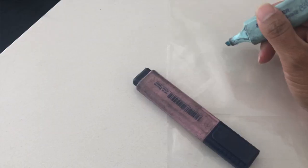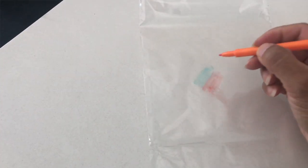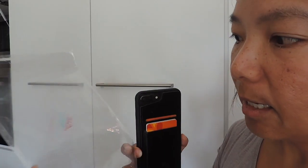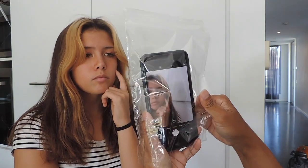You could also use cellophane, or if you don't have cellophane you could use plastic and use a texta to color in the plastic, then put that over your camera lens or screen — and that gives it a nice color effect as well.